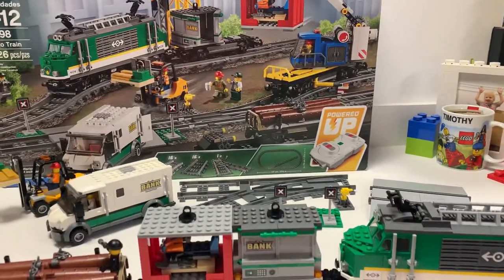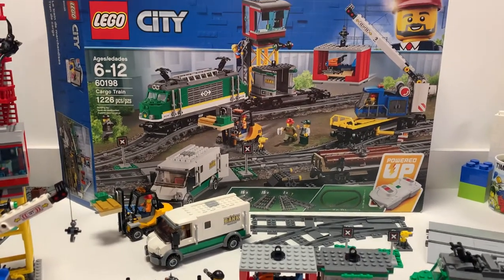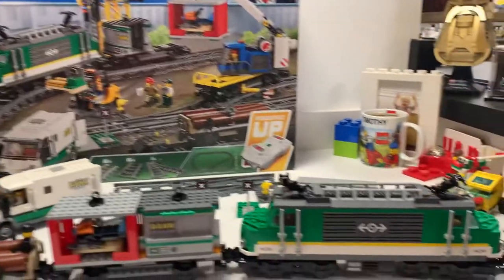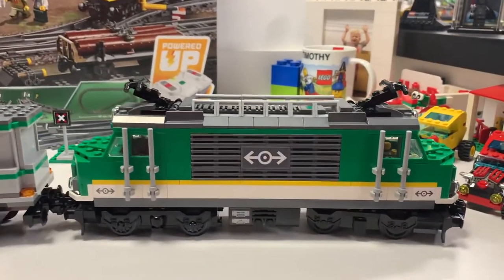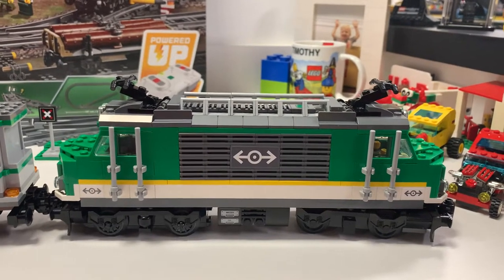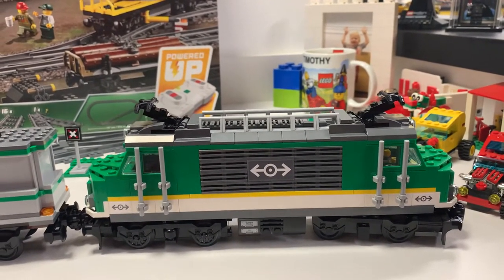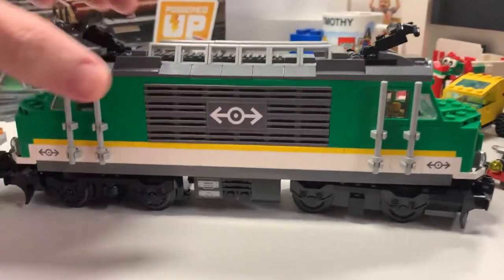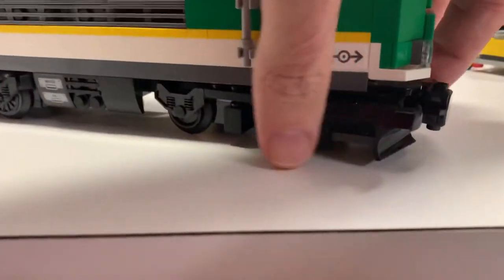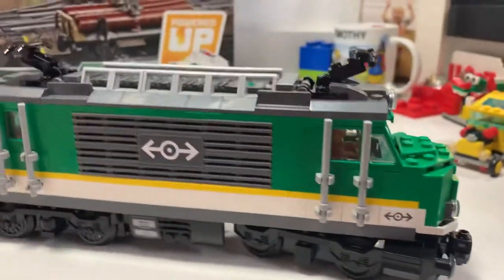I don't have my tripod or whatever, so I'm just going to hold the camera and do a quick review so I can put it up on the channel. The actual train kind of gives me a vibe like the Crocodile a little bit, but can go either way. And I'm a big fan of trains that look like they can go either direction. The piece on the front here is a little different — for snow or whatever, to push stuff off the track — which I thought was cool.